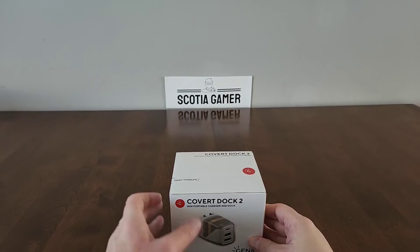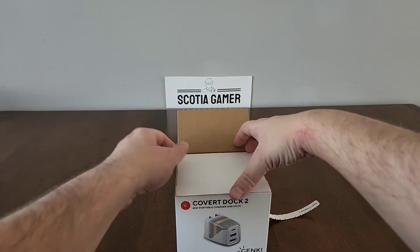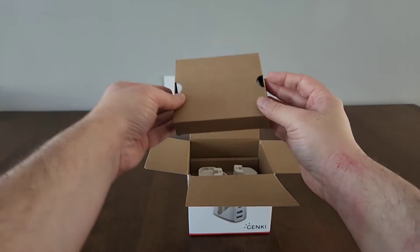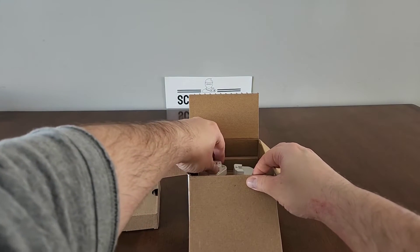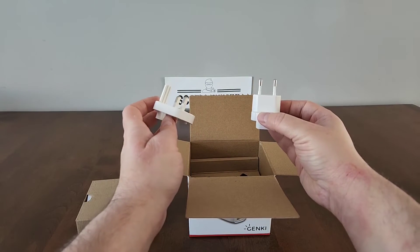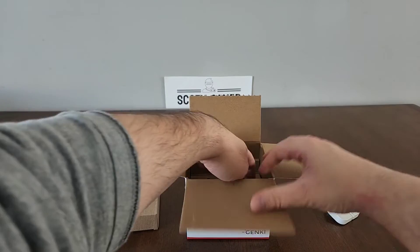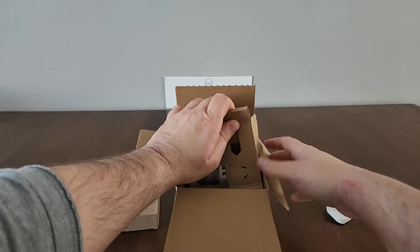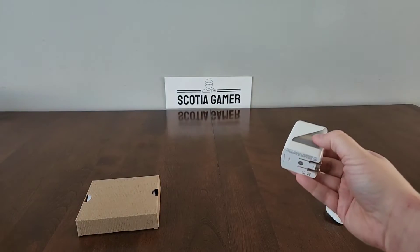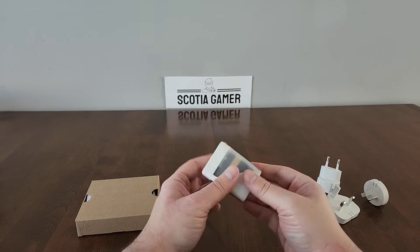Let's go ahead and open the box — or the treasure, as they appear to call it. Inside we have the USB-C cable — let's put that aside for a minute. We also have the plug adapters; I don't intend to travel to places where these adapters are going to be needed, but it's still kind of cool that they were included. And here we have it — the Genki Covert Dock 2, with those retractable outlet prongs that make it easy to travel.